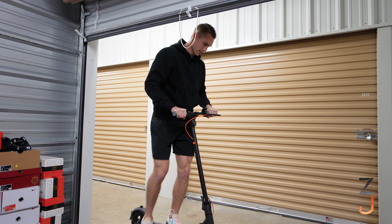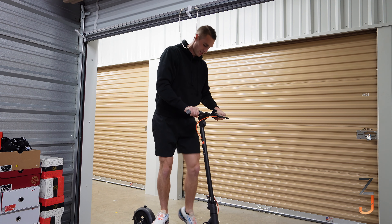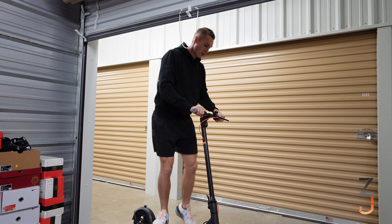First things first, let's just see if we can balance on this thing. I've never ridden one so let's see — whoa, this is very wobbly. Come on, these can't be this hard. There are two-year-old girls that can balance these. Alright, we're just going to have to do this my way — hop on it and learn as we go. The best way to learn something is to just do it.